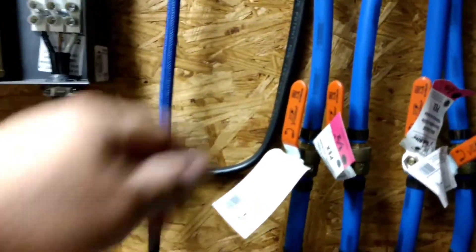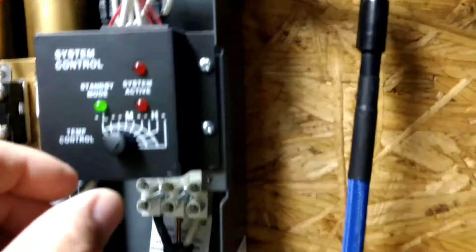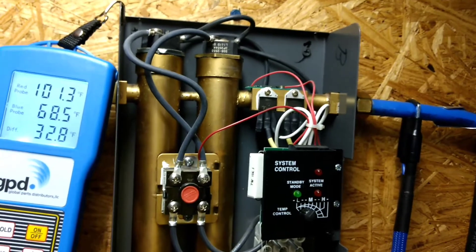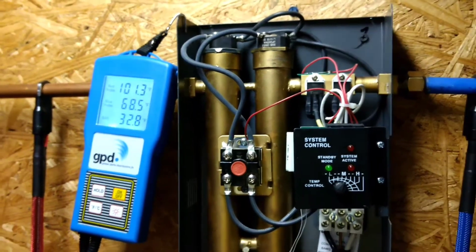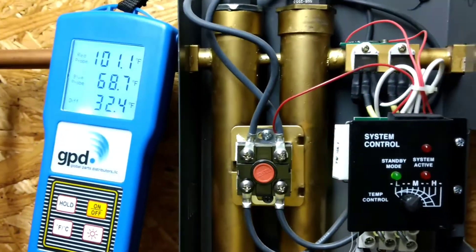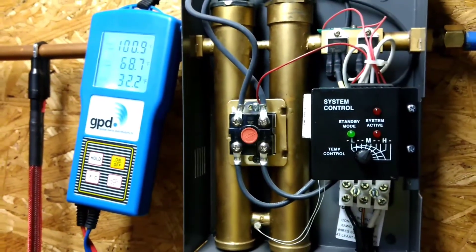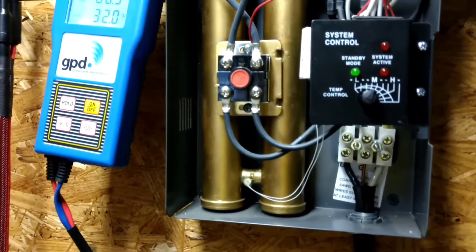The way I've been running this is I've had the incoming water flow valve set about halfway and I usually keep the temperature knob at medium. With my incoming water temperature coming in at 68 degrees, this would usually give me about 100 to 104 degrees outlet temperature. But it's been much too hot. As the incoming water temperature rises, the outgoing temperature also rises, so I would have to lower the temperature knob to compensate.